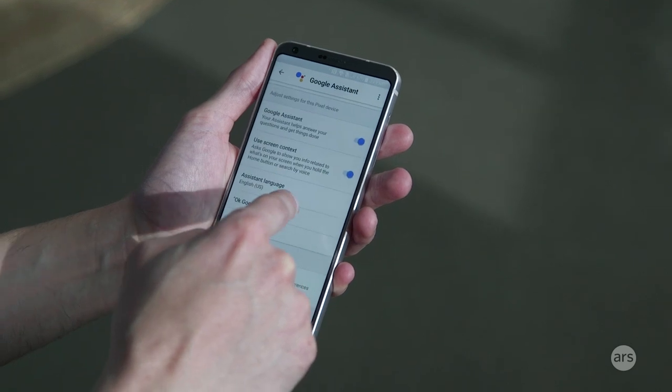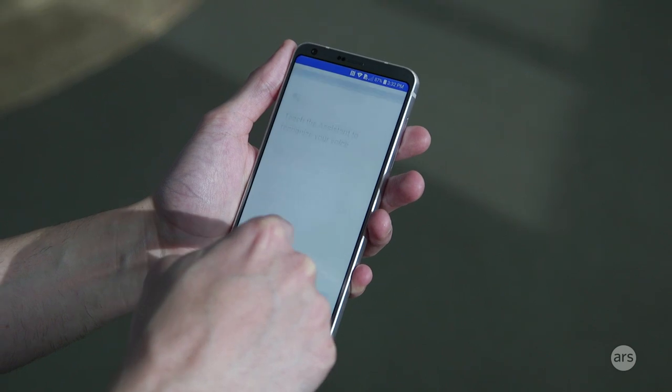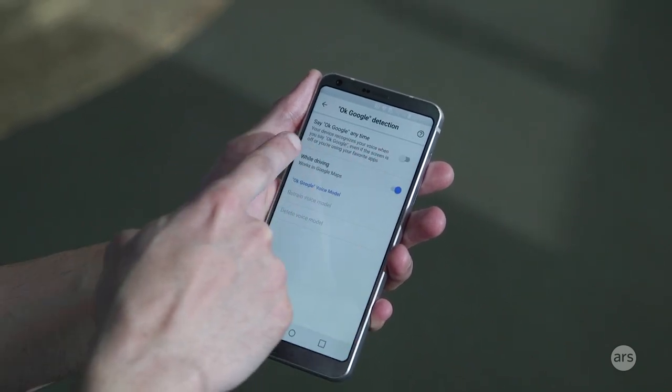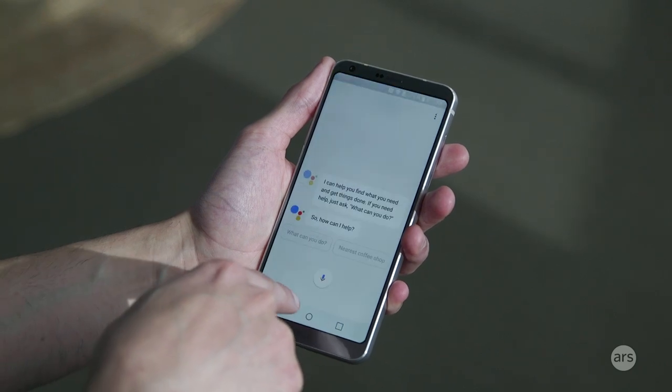And yes, it does support always-on Google detection, even if the screen is off, which is pretty cool.